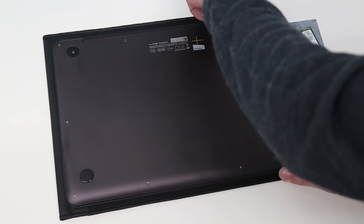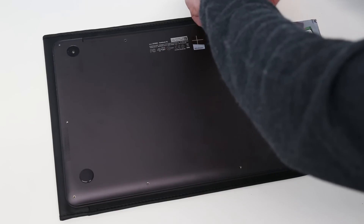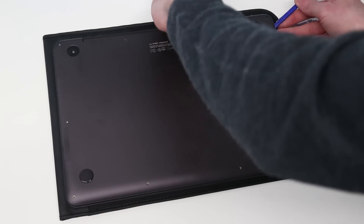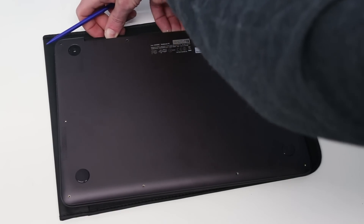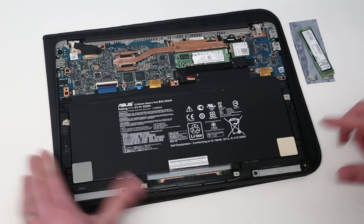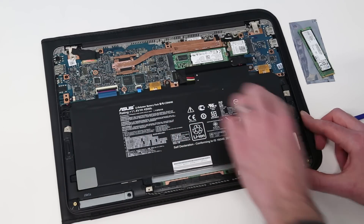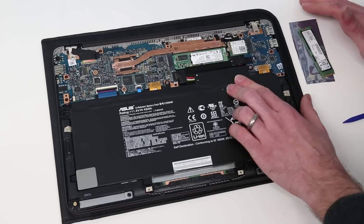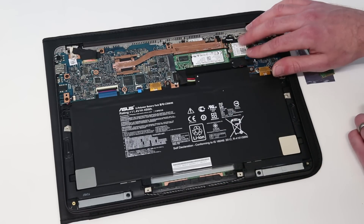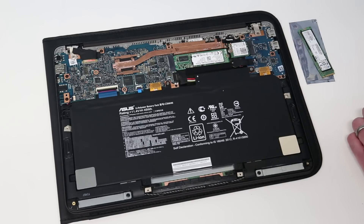With that done, we should now be able to lift the base of the chassis — and there we go, it pops out. Now we can see in here there's really very little that's upgradable. We've got the battery connector here, so we're going to leave that for now — the laptop is definitely off. Basically, the two upgradable components in this laptop are the wireless card and the SSD, and we have an M.2 SSD in here.